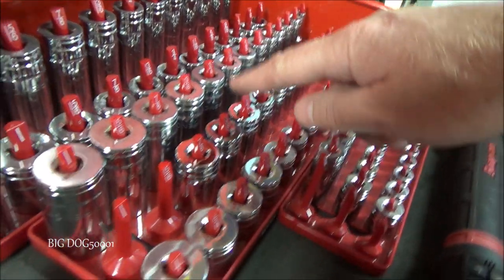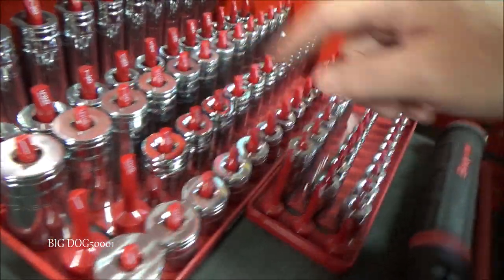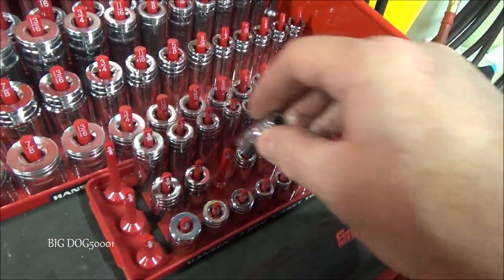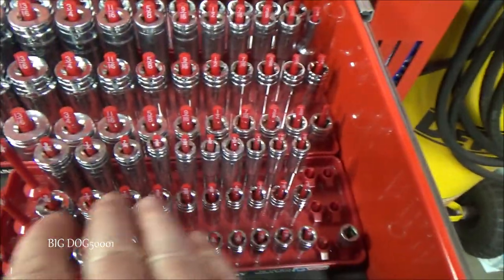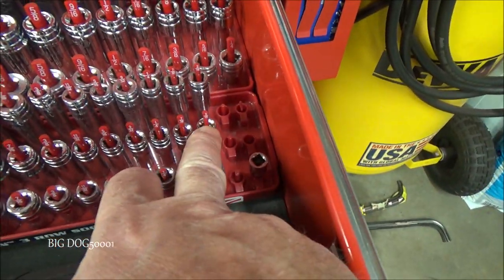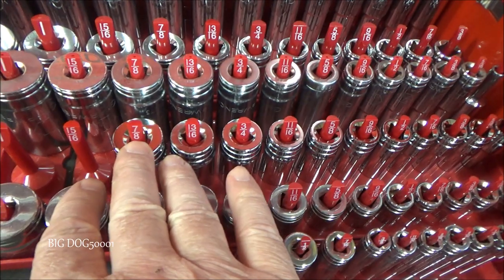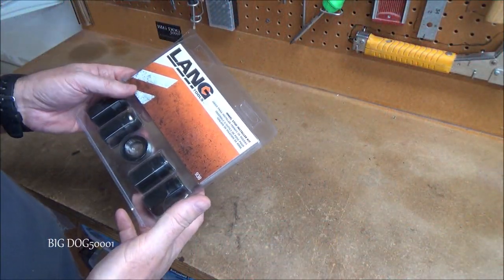On the three-eighths inch they're pretty much right in the middle between shallow and deep. I should mention on the quarter-inch sockets they're only stamped in one place, not twice like the three-eighths. They don't appear to skip any sizes — on quarter-inch we go from three-sixteenths all the way up to nine-sixteenths, and on three-eighths from quarter-inch all the way to seven-eighths.